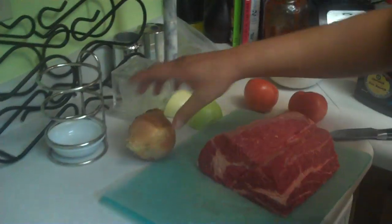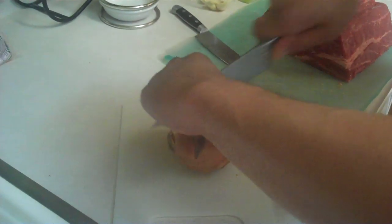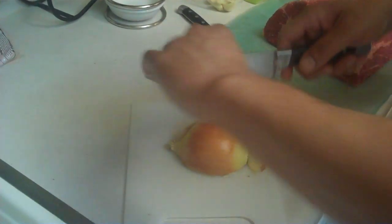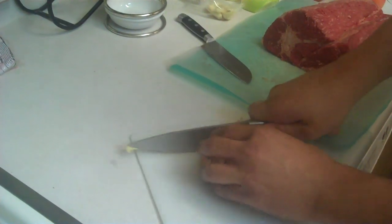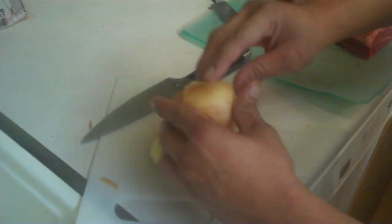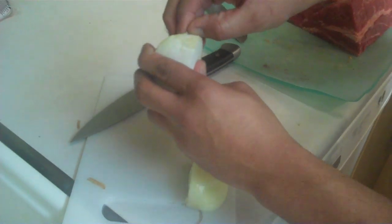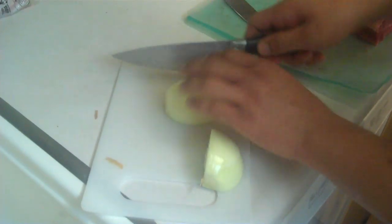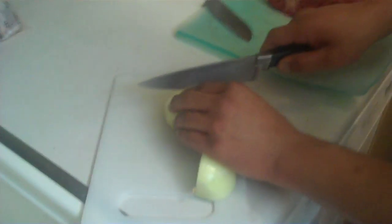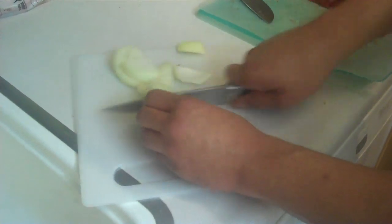Now let's get started. As we start the pot roast, I want to have a nice sharp knife here. Always cut your onion. I can get a cut through there. Cut your onion, get that taken care of. Make sure it's nicely peeled. You always want to make sure that you cut your onion the same way as the grid. Cut that in half, do the same thing for the other side. Cut that in half, grab a bowl — you want to see what you're putting into your pot roast.